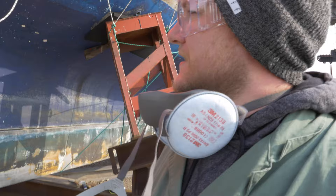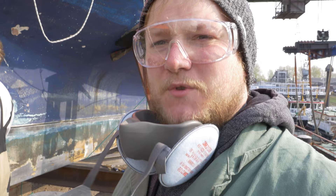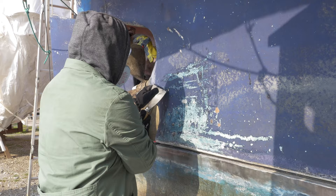So today we're at the boat again. We're on day number four. We are currently really getting serious about the anti-fouling here. Chris is working on getting some of the last bit of sealant out of the rudder and I'm starting to scrape off the anti-fouling, just seeing what works best. We'll see how it goes.